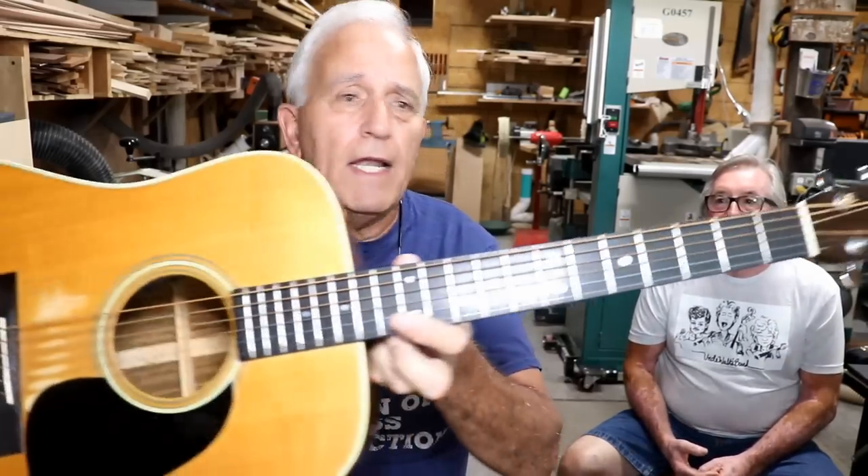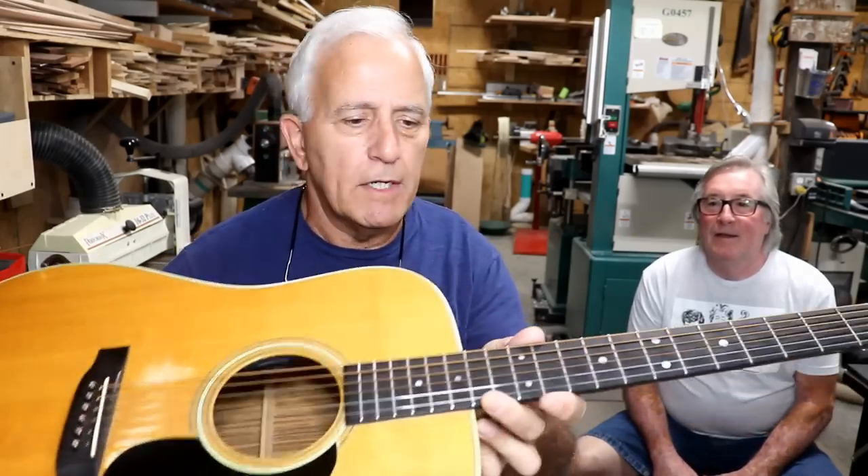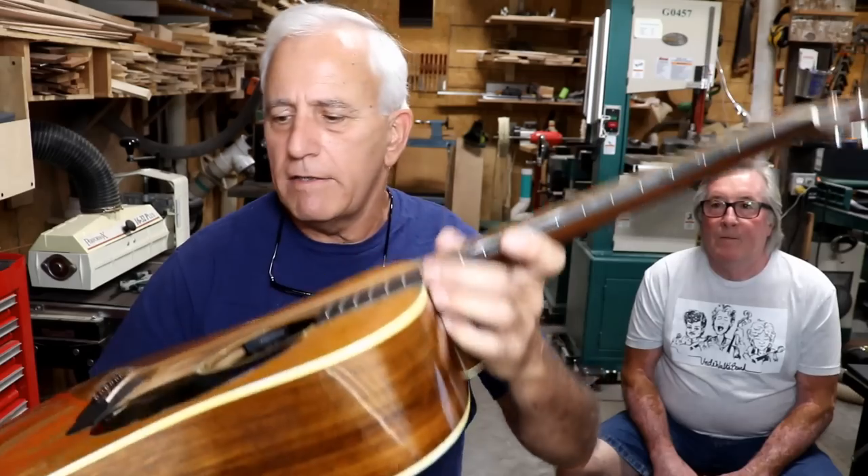Hello, my friends. Jerry Rosa here in the Rosa Stringworks Workshop. Got a guitar in for setup. Jim Witsit brought this from Texas. We're really just going to do a setup on it — get the strings lower, get the humps out of the neck, probably put a different saddle in it. When we're done with it, it's going to play like a dream. Come along for the ride.